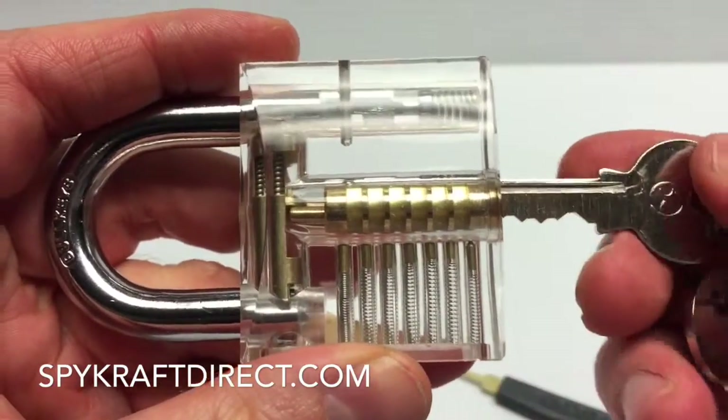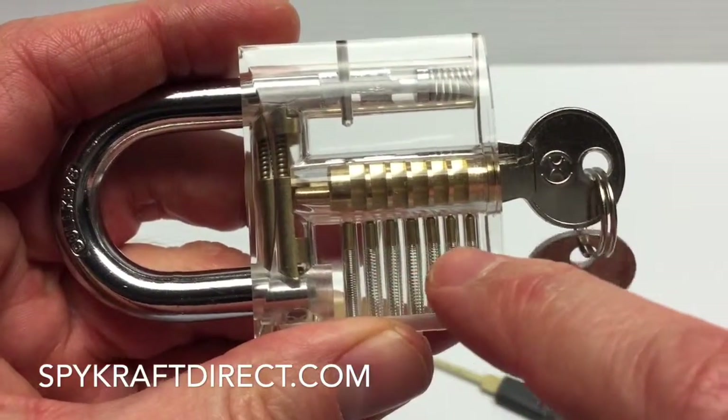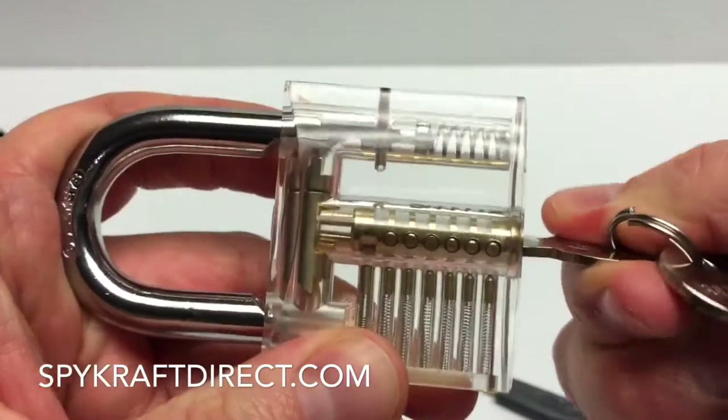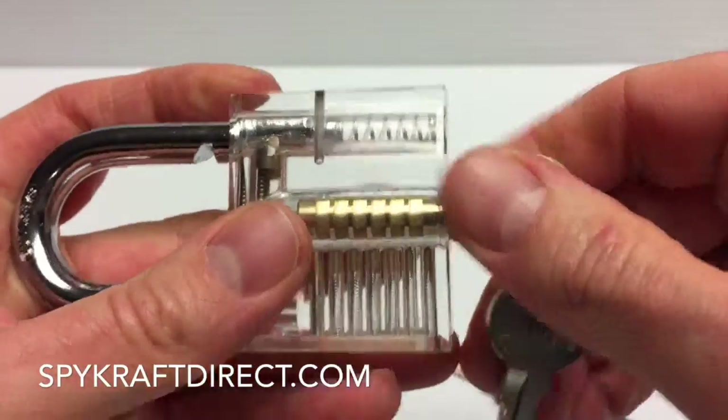What the key does is line up these pins. You'll see how the pins are all lined up like that. And what that allows is the tumbler — this cylinder here — to turn and then allow the lock to pop. So what we're trying to do is mimic that.